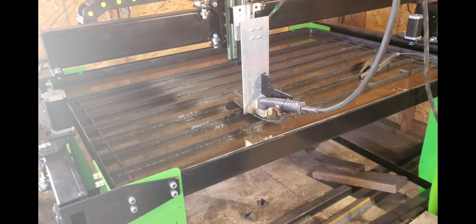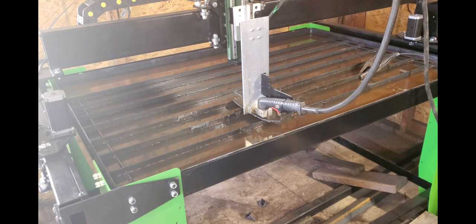Hit the like button, hit the subscribe button if you haven't already, and let's get started. I'm gonna cut a side perch for the ears. I've cut a few things on this table so far — some turn out good, some don't. Still kind of a learning curve. Sometimes I'll cut five pieces and they all do good, then I'll go make another piece and for some reason the torch height is way too high. I adjust it, it still won't act right, then I adjust it back and it acts right.